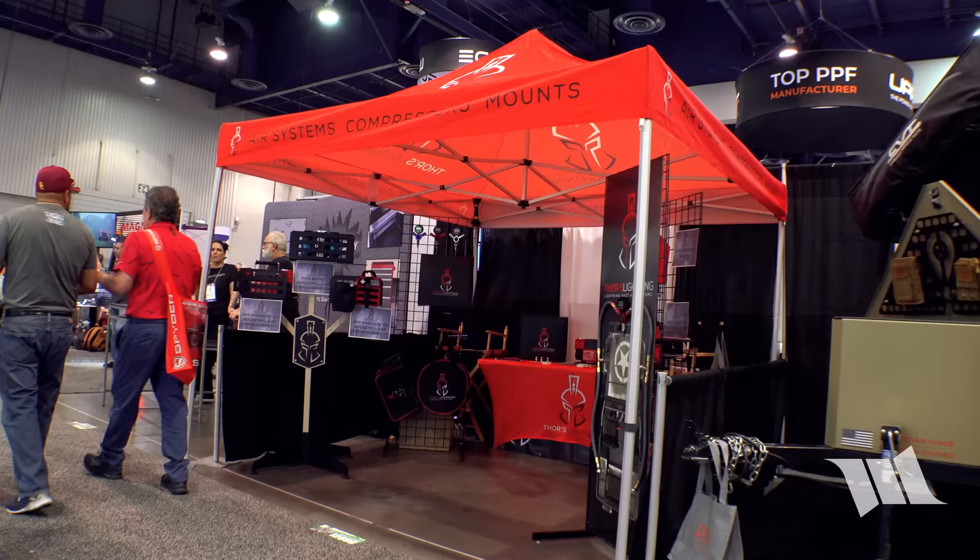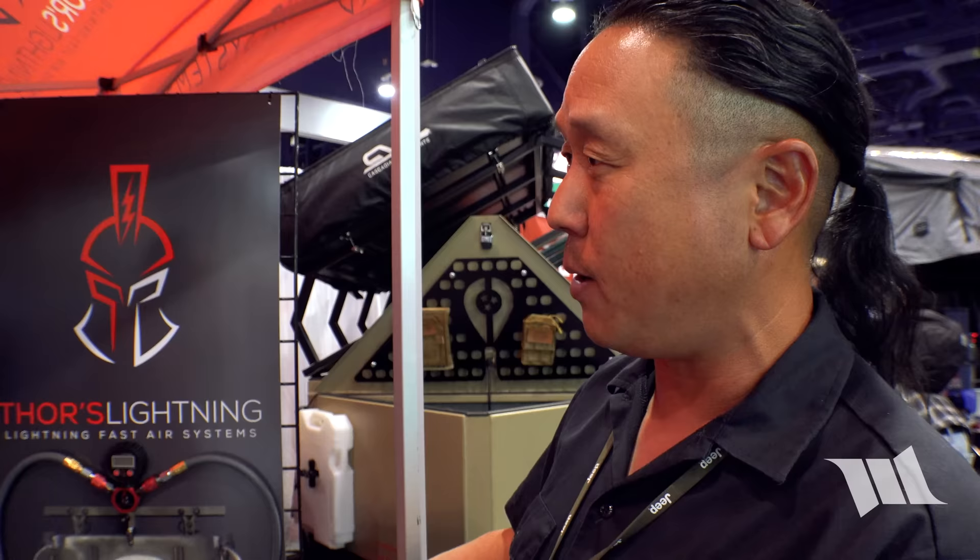Stopping by Thor's Lighting booth with Elias — Thor's Lighting just became a company in January of this year, and this is their very first SEMA show. They're incredibly excited to be here.